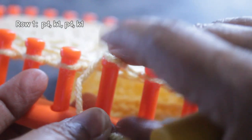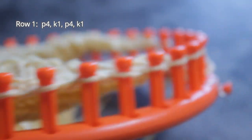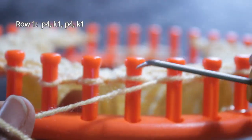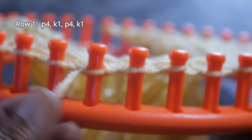Knit one is followed by four more purl stitches — purl one, two, three, four — and then I end those 10 stitches with a knit stitch. That is the 10-stitch pattern for row one. I'm going to repeat mine three times, so here we go again: four purl stitches, followed by one knit stitch, four purl stitches, then end those 10 with a knit stitch.